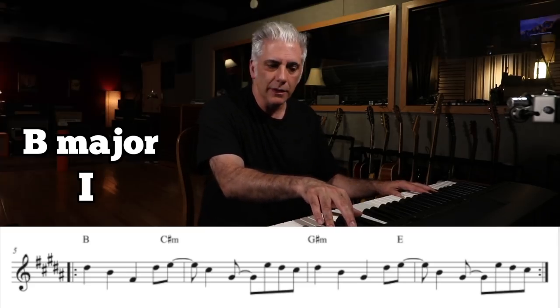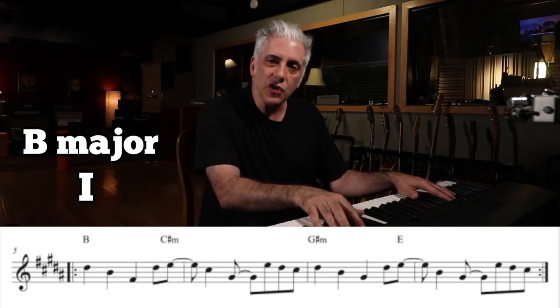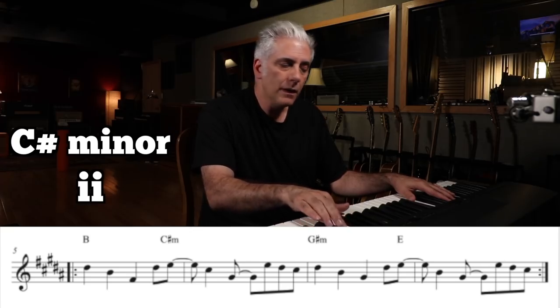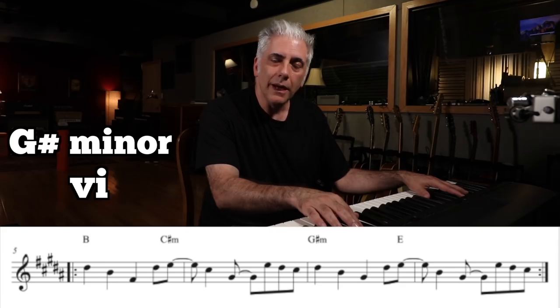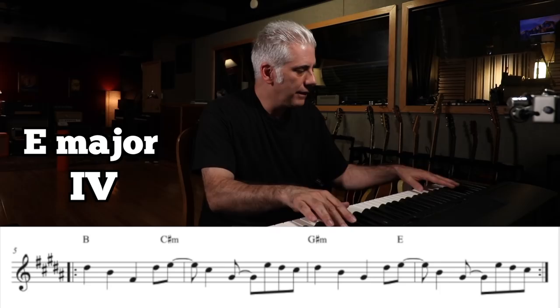The piano melody simply arpeggiates the chords. It begins on the one chord, B major, and it comes down starting on D sharp. Then it goes to C sharp minor, which is the two chord. Then it goes to the six chord, then to the four chord, and then back to one. This is actually a refreshing change to the standard one, four, five, six chord progression — using one, two, six, four.